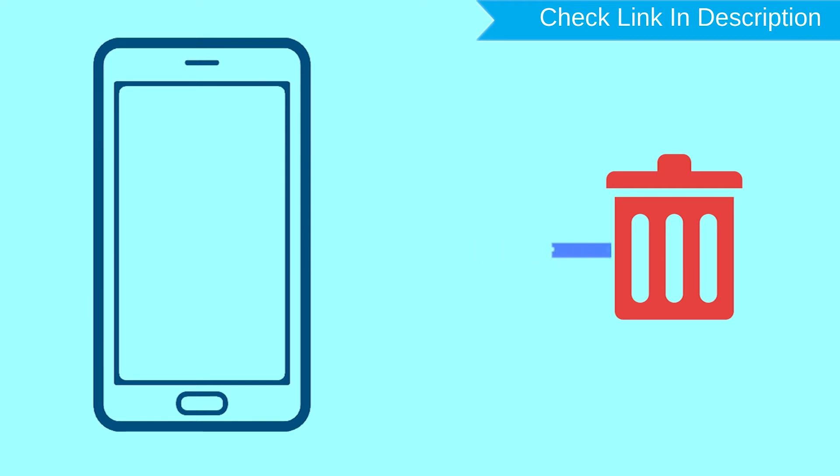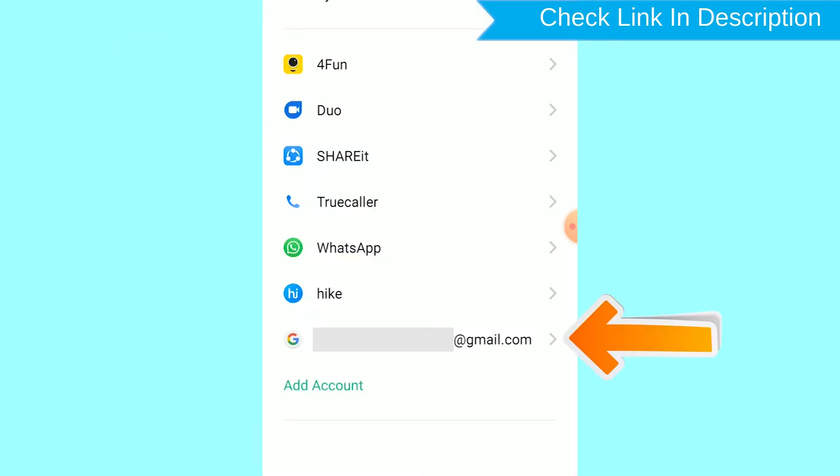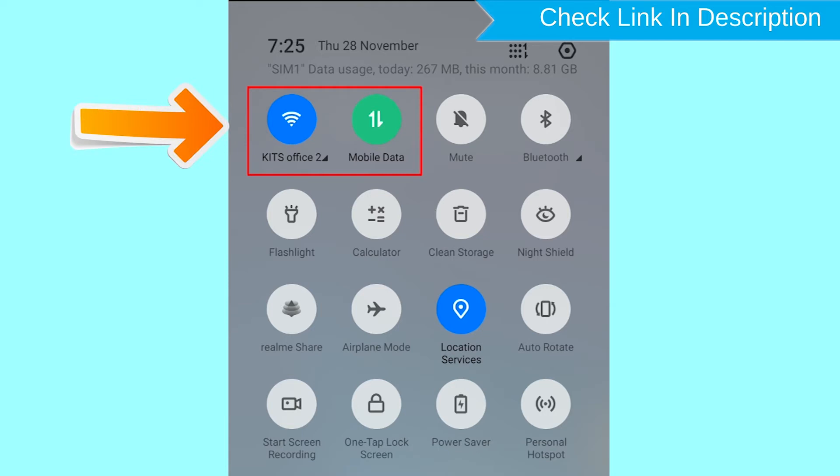After your device has been erased, you can't locate it. You can only use this method if you have already added a Gmail account to your phone and have an active internet connection. If your device is offline, erasing will begin when it next comes online.